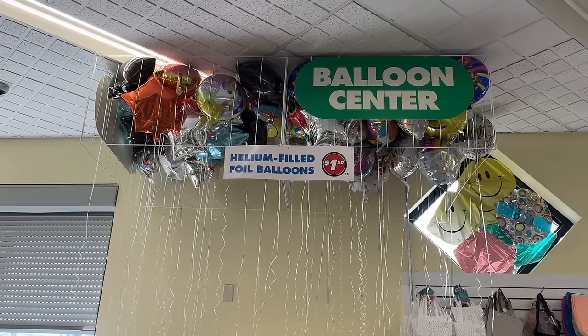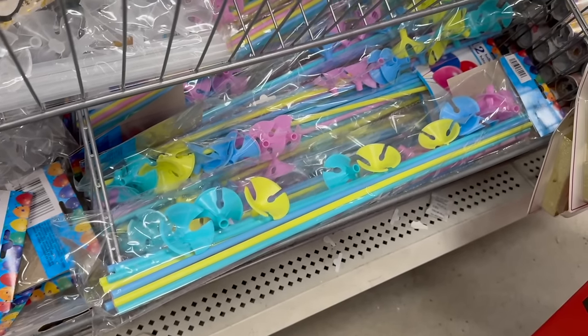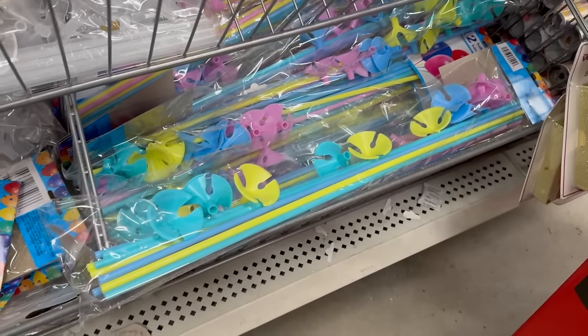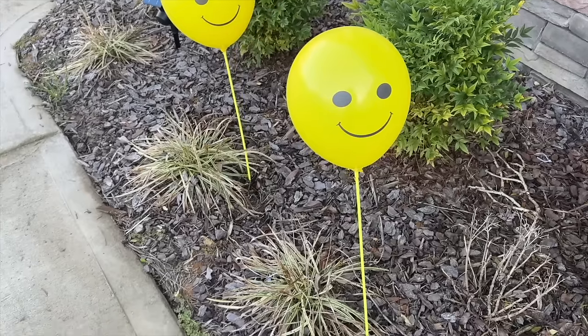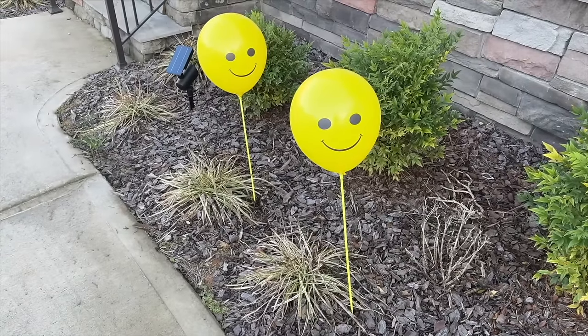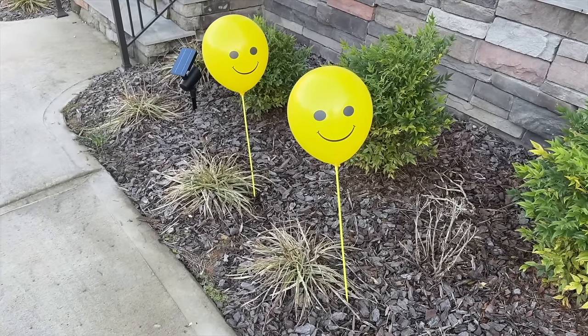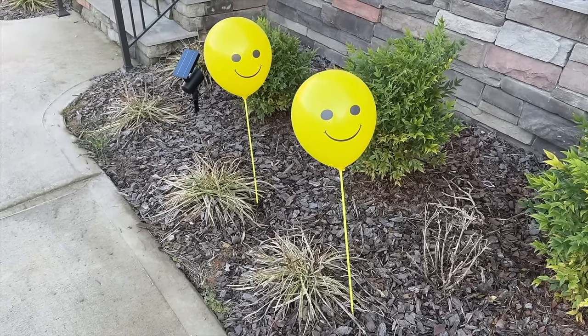Helium balloons at Dollar Tree are now $1.50, which makes this next product even better — balloon sticks. They give you the look of a helium balloon but you only use the air from your lungs, which is free. You get 12 in a pack for $1.25. There are clear ones and also colorful ones. You can group them together, spread them around, or attach weights to make them stand on their own — lots of options to avoid that high helium price.